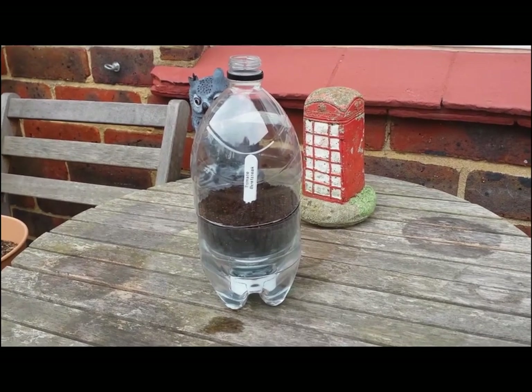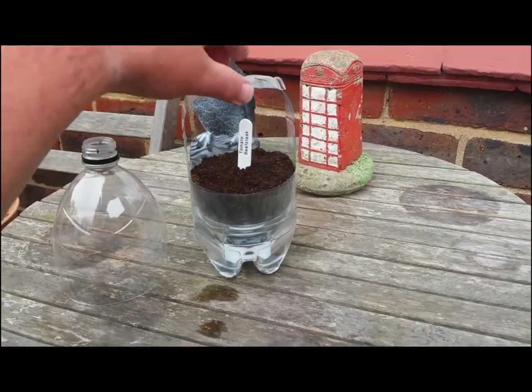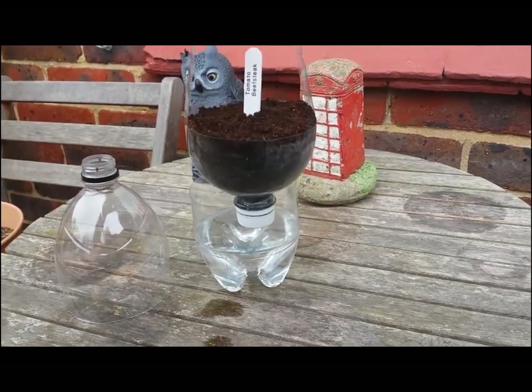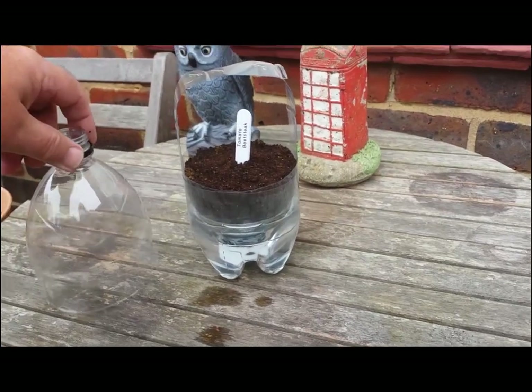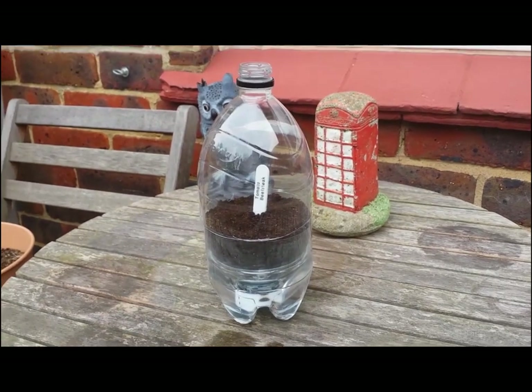I've used these down at the allotment before but I've never done the handle — it's usually been a pain to get the cap or the top of the bottle out when you want to fill the water up again. A modification for this year and I think it's going to work pretty well, but we'll have to wait and see.